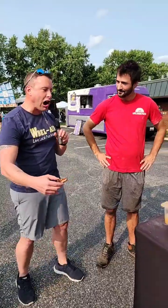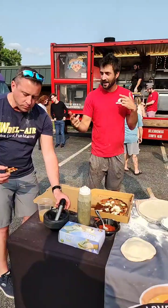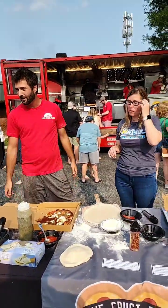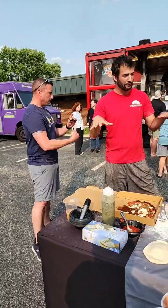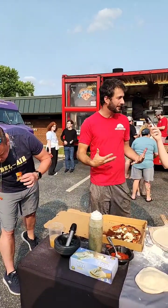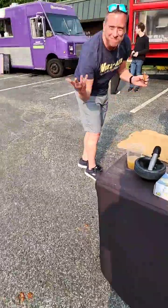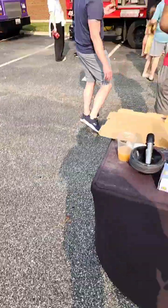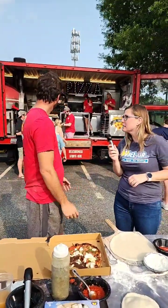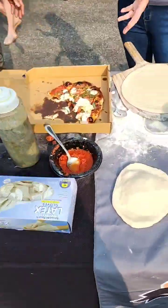That was awesome — not expecting that. Don's a good guy, a family man. They actually started their food trucks around the same time, so it's cool to see how both have grown. Even the dog likes the pizza. The food truck community — you start becoming beyond friends with it. We'll text each other and cover for each other. We need a hot dog pizza!